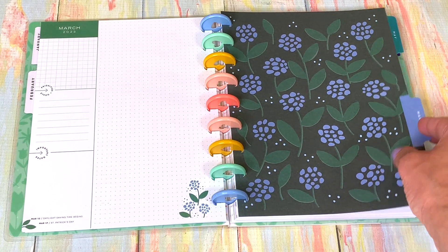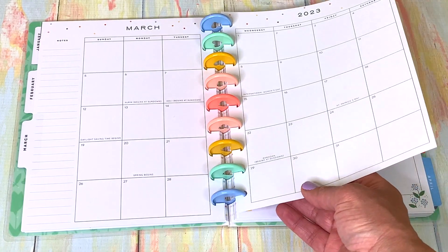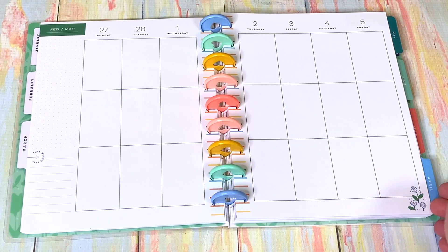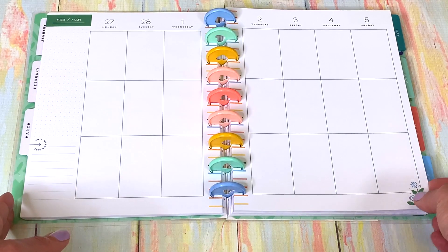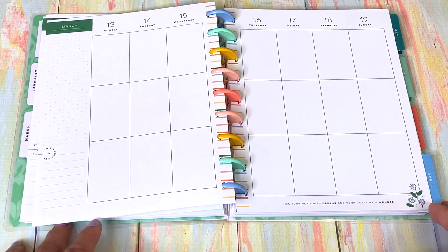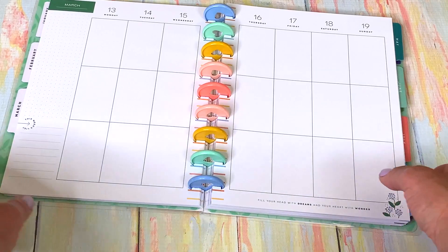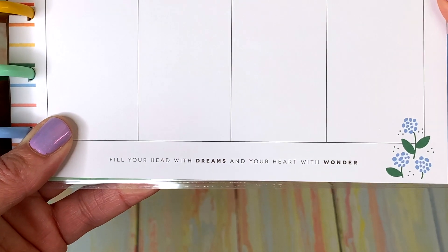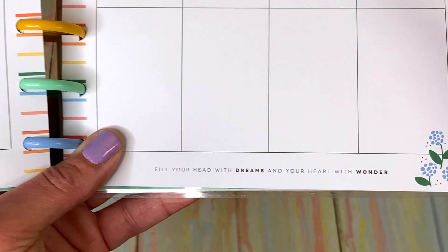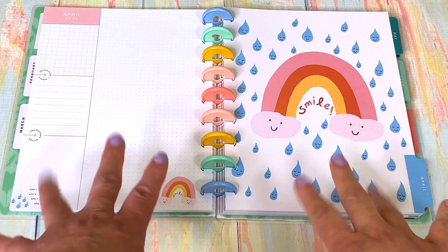In March everything starts to grow, the frost disappears — well, in some parts of the world. In Canada, and Toronto specifically, because of global warming it actually starts to melt in March. Before it didn't start to melt until end of April! You've got your little beautiful flowers peeking up. There's a lovely saying: 'Fill your head with dreams and your heart with wonder.' I love that!